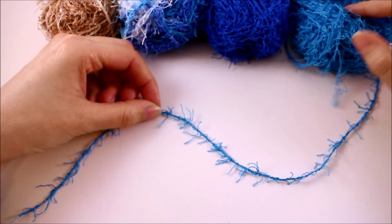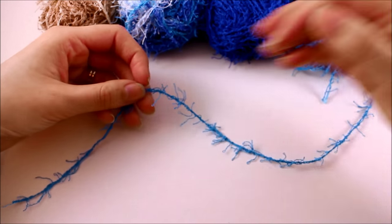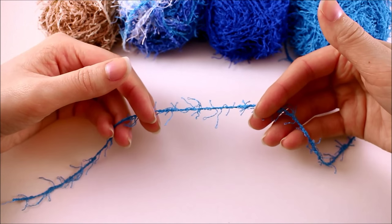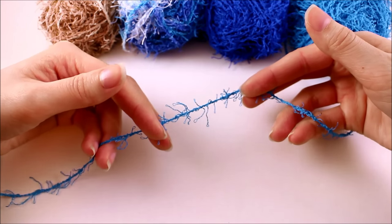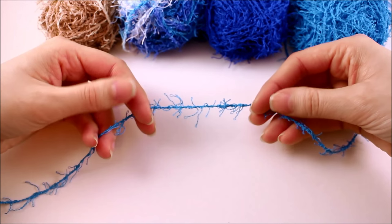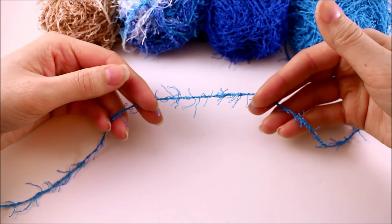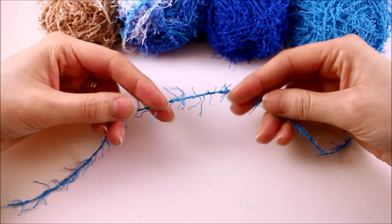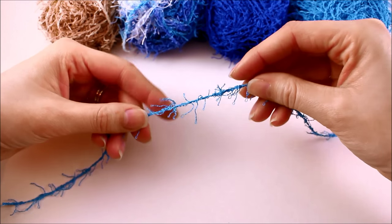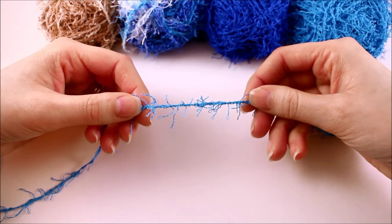The other big concern on Facebook and Instagram about this yarn was stitch visibility. As you can imagine, there's very little stitch definition, so it is going to be a little more difficult to see your stitches. That's not to say you can't see them or can't use other methods to know where to place your hook. In my opinion, when working with a yarn like this you need to pick a very simple pattern — you don't need complex texture, so I chose the simplest pattern possible.